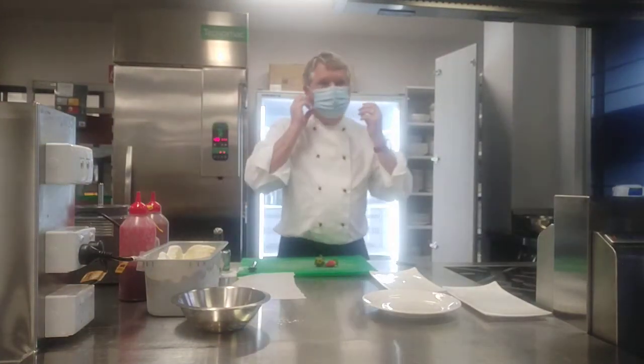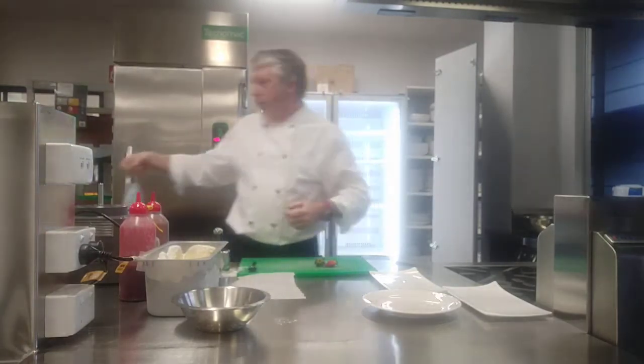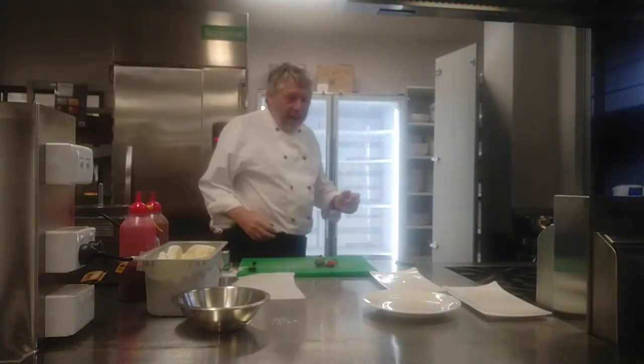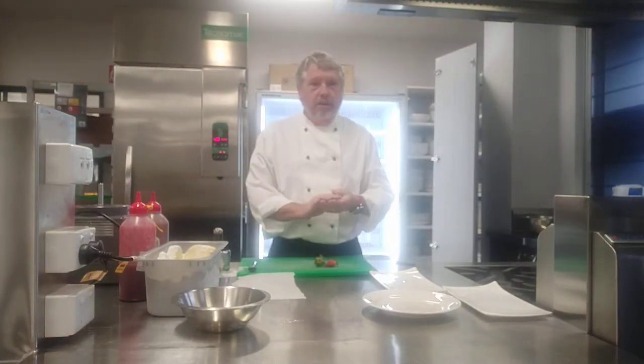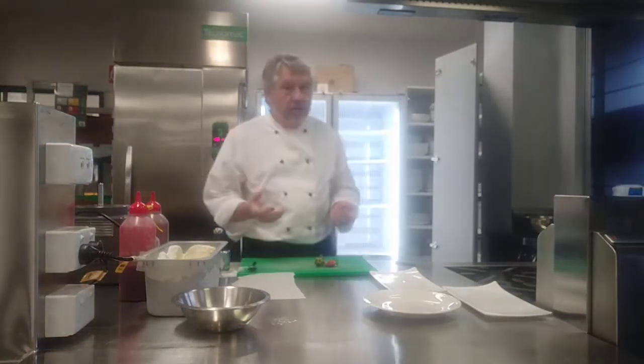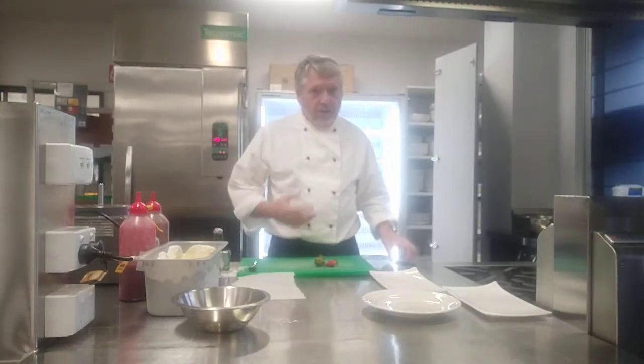Hiya twelves. Oh sorry, I've left my mask on — that's just for Riley Mark, there you go Riley, I'll remove that now. Hiya twelves, we're going to finish off your chocolate tart. The tarts themselves have set, so I'm going to get those out in a second and we'll just decorate those up.